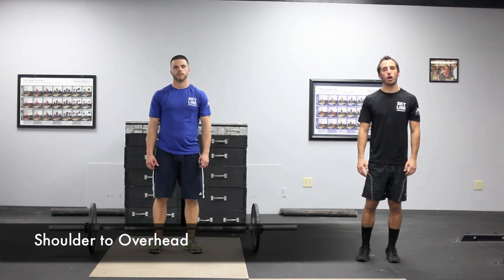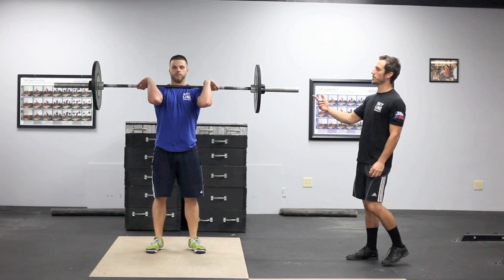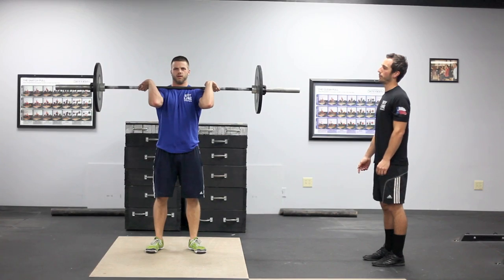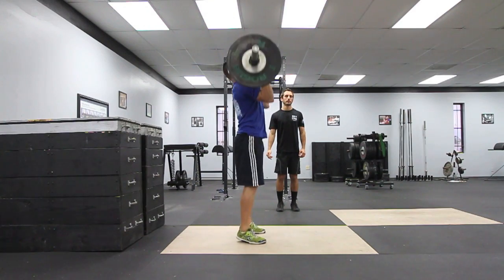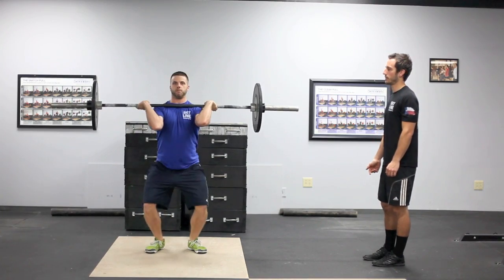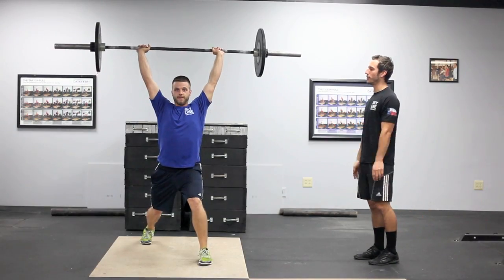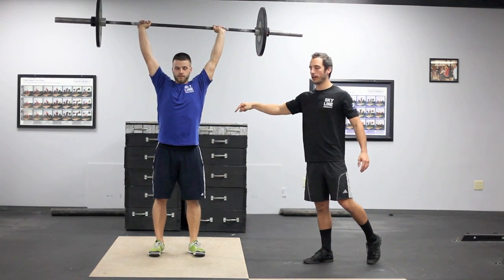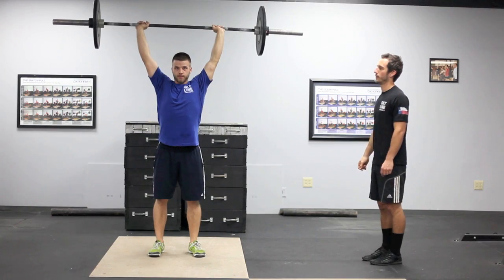The next movement is shoulder to overhead. The weight will start on the ground and you'll have to bring it up to your shoulder. Once in that position you can do any movement from shoulder to overhead: press, push press, push jerk, and split jerk. Feet back together underneath the hips, showing control at the top from wrist, shoulder, hip, and ankle with head through the arms at the top. That is a good rep.